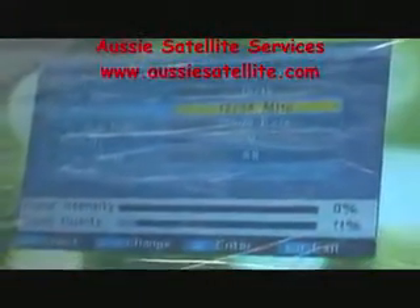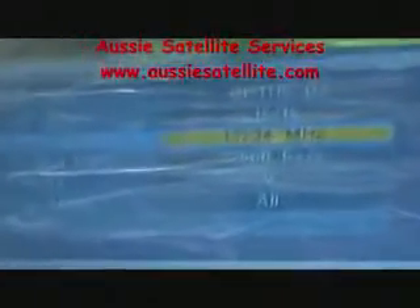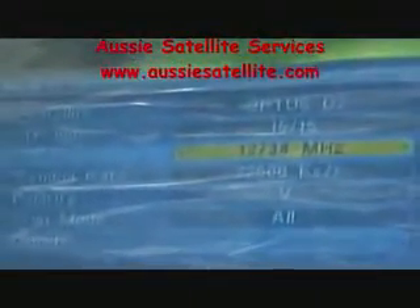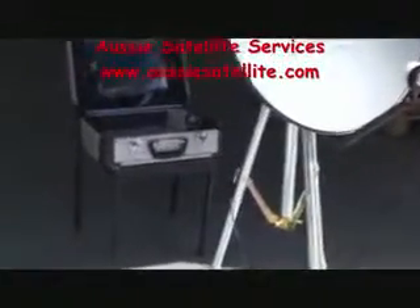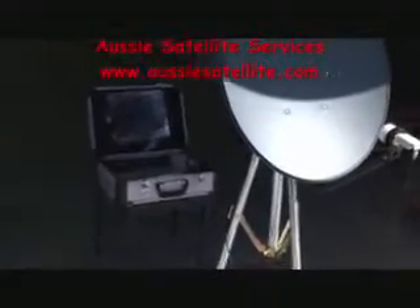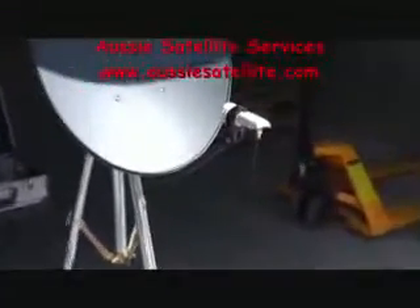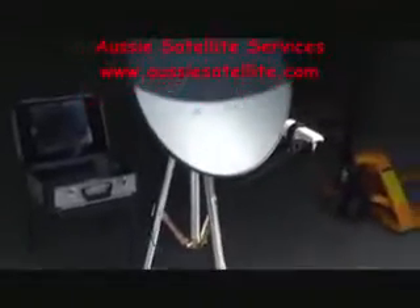For example, if you want to get Optus C1, it has different frequencies, so you have to get that particular transponder on your screen in order to lock it. Now, as you know, for any satellite TV system you need an LNB — the one in front of the dish through which all signals pass. Of course, you also need a satellite dish. The third part is just something to hold everything together — in this case we call it a mount.